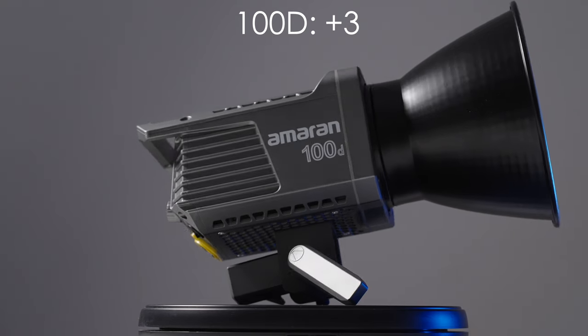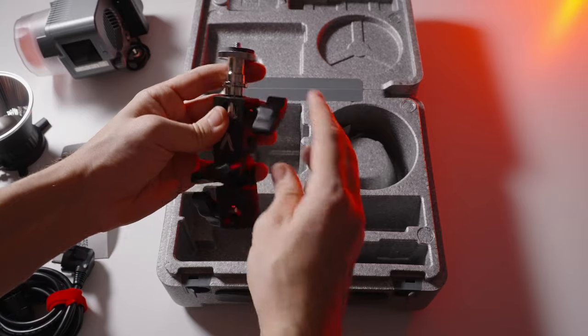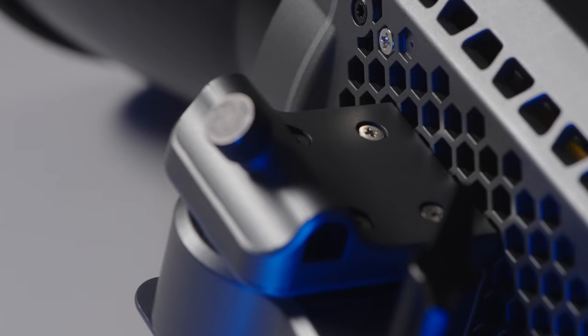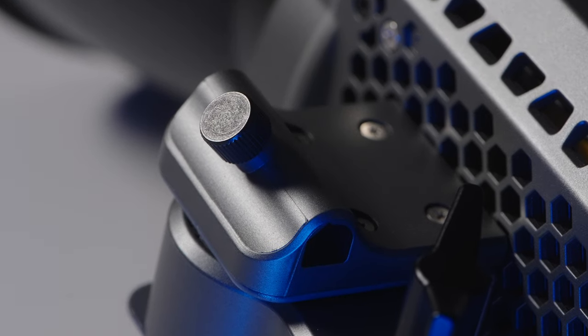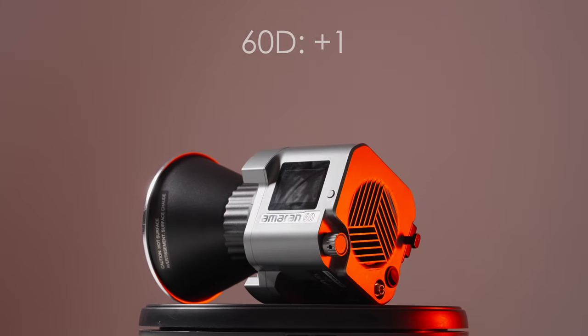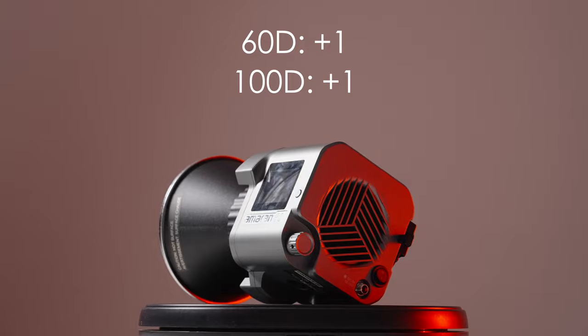Also worth mentioning: you can attach an umbrella to both the Aputure 60D and 100D, but not to the VL-150. An umbrella is a fast and cheap way to get soft light in your shot, so one point goes to each of the Aputure lights.